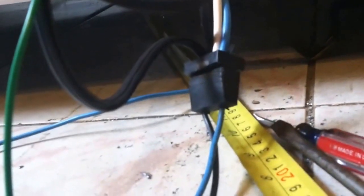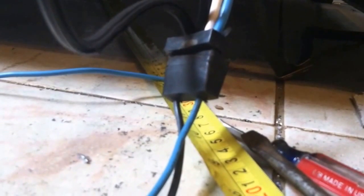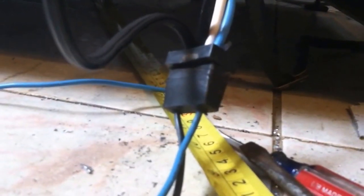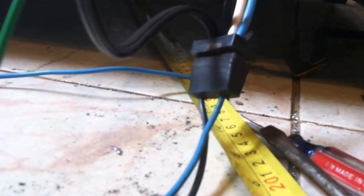Wiring on household appliances, especially older ones without digital controls, is pretty straightforward. This other blue and black wire goes up to the old thermostat. When it gets warm in the freezer, it would connect those two wires and turn on the compressor so it cools back down.